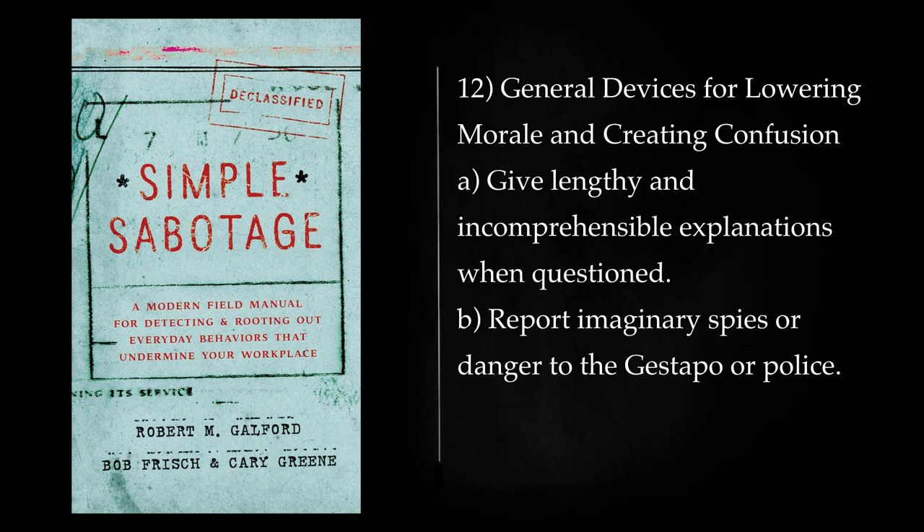General Devices for Lowering Morale and Creating Confusion: Give lengthy and incomprehensible explanations when questioned. Report imaginary spies or danger to the Gestapo or police. Act stupid. Be as irritable and quarrelsome as possible without getting yourself into trouble. Misunderstand all sorts of regulations concerning such matters as rationing, transportation, traffic regulations. Complain against ersatz materials. In public, treat Axis Nationals or Quislings coldly. Stop all conversation when Axis Nationals or Quislings enter a café. Cry and sob hysterically at every occasion, especially when confronted by government clerks. Boycott all movies, entertainments, concerts, newspapers which are in any way connected with the Quisling authorities. Do not cooperate in salvage schemes.